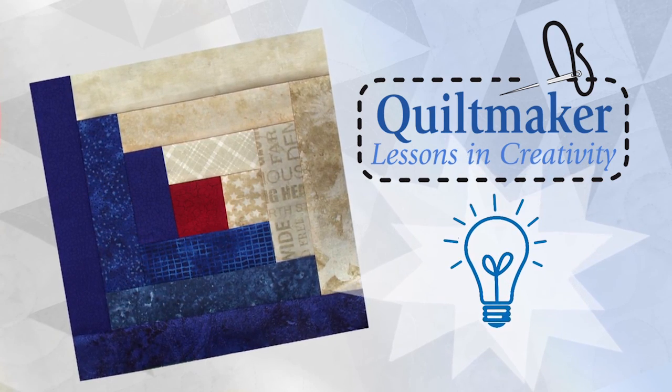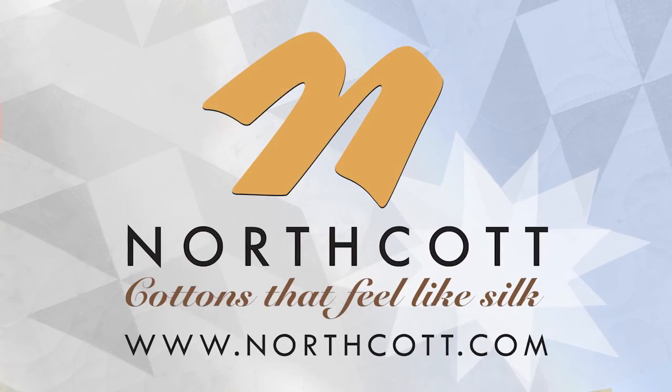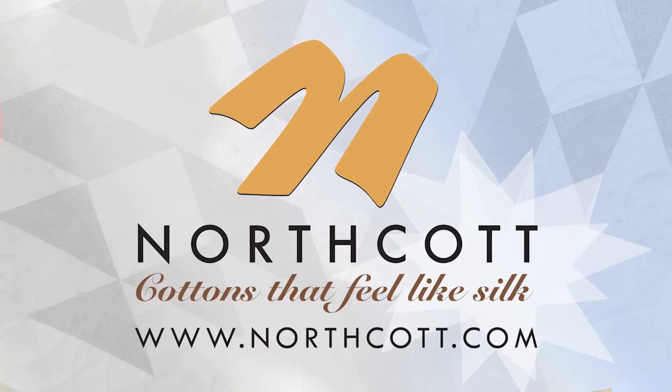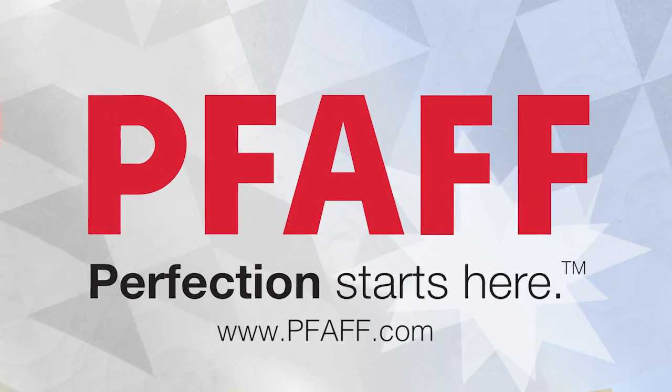This episode of Quilt Maker's Lessons in Creativity is brought to you by Northcott, cottons that feel like silk, and Foff — perfection starts here.